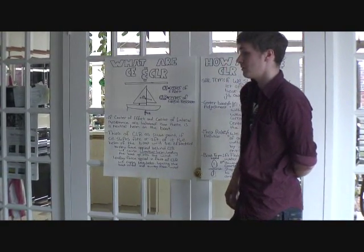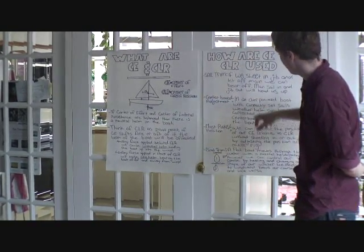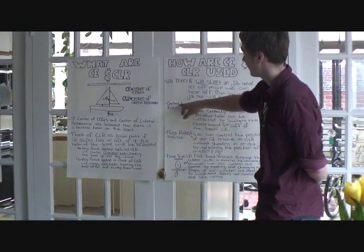That's right — it would be lee helm, which means away from the wind. The next way we can control our CE and CLR to adjust our course is through centerboard adjustment.